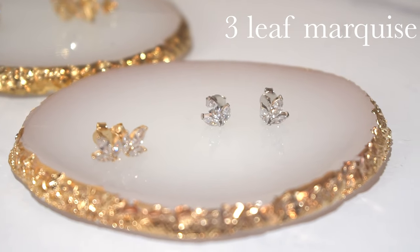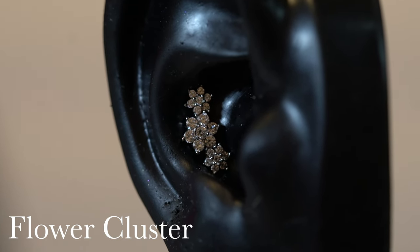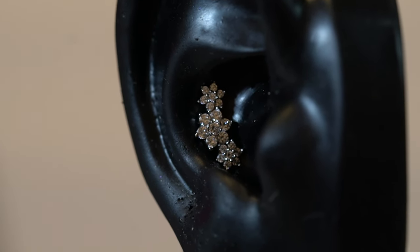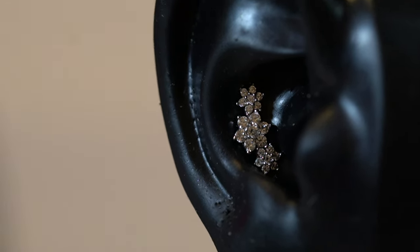Another great piece that would work really well in the conch is either the four leaf or the three leaf marquee. If you have a big conch with a lot of room in it, go for the four leaf marquee — the way that it looks is really beautiful. But if you have a smaller conch, the three leaf marquee would also work. This is our large flower cluster, and what I love about this piece is that it is so big it takes up so much room, but not everybody's conch can fit this piece — some conches are a little bit smaller.